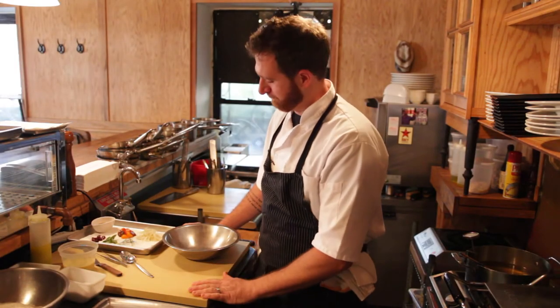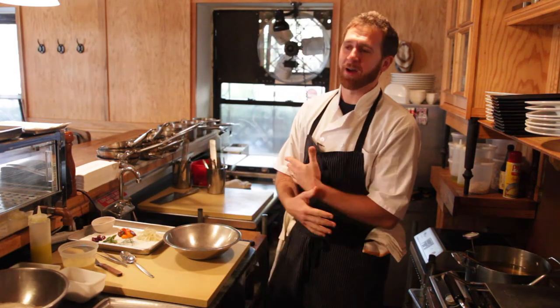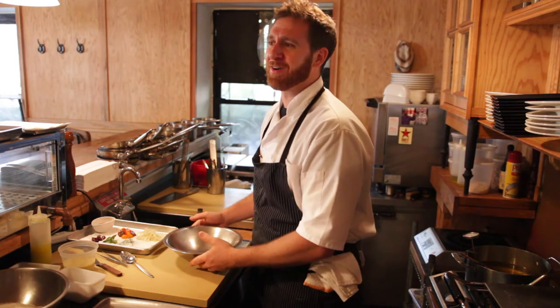And behind the scenes — a couple of failed intro attempts: "Hi, my name is Andrew D'Ambrosi and we're at Bergen Hill and today... dammit, again." Fork you, you better be knifed to me or I'm leaving spoon. Yeah, I just made that up. I've never said that before in my entire life. And there you have it — buttermilk fried blowfish tails.